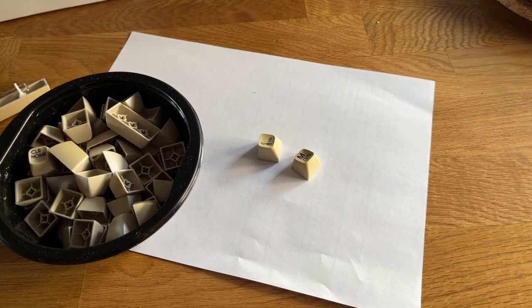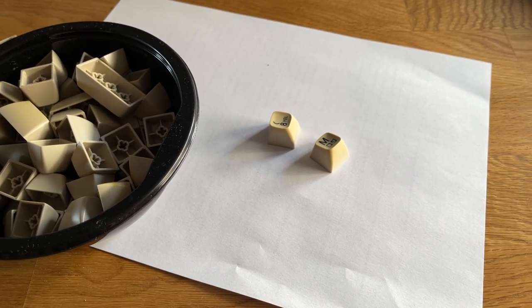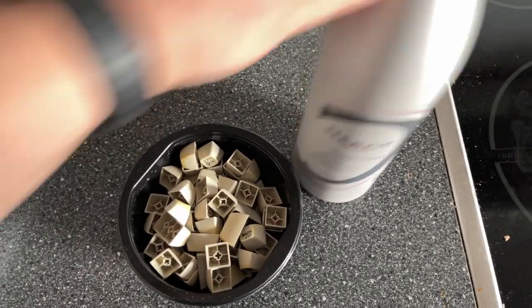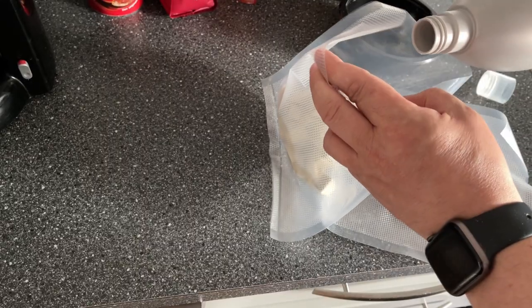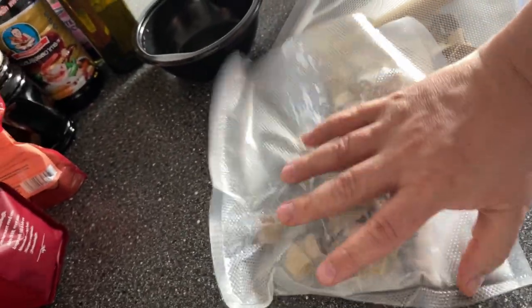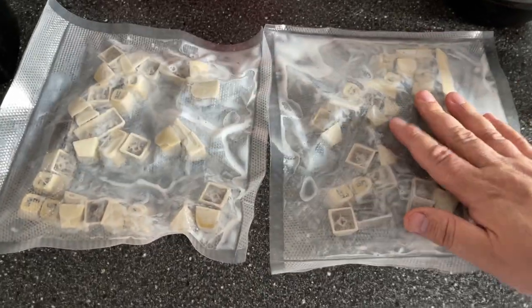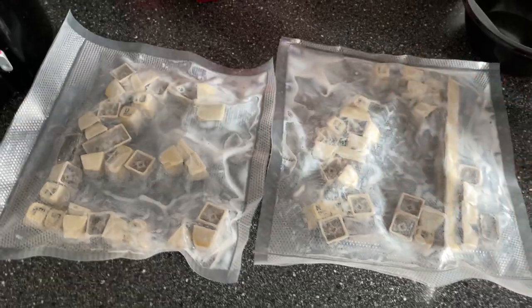Now to the retrobrite process. I was initially thinking of using my cooking method, but today it's such a nice and lovely day outside so I'm going to use the sunlight. I'm going to use vacuum bags and some hydrogen peroxide cream and then put it out in the sun. I seal the bags so that no air can escape, then massaged the bag to separate all the keys a bit. Now it's out into the sun.